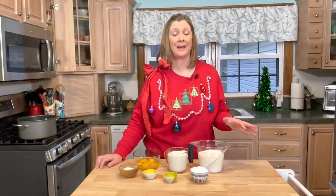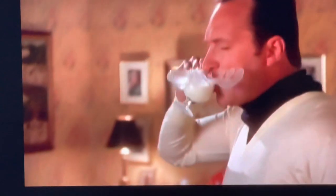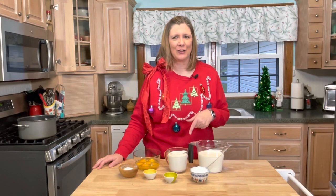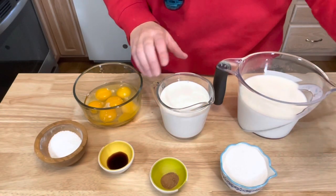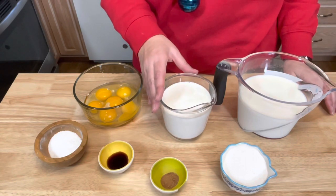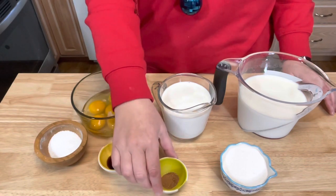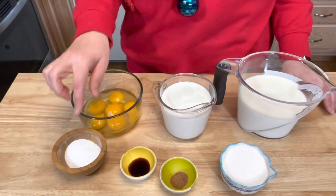Next I'm going to make some delicious eggnog. If you have never had homemade eggnog, you do not know what you're missing. This is so easy to make. You will need three cups of milk, a half cup of sugar, two cups of heavy cream or half-and-half, three whole eggs, three egg yolks, one teaspoon of ground nutmeg, one teaspoon of vanilla extract, and a pinch of salt. I am actually going to double this recipe because one recipe is just not enough for my family.